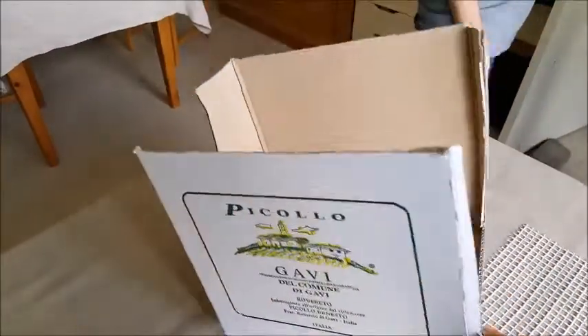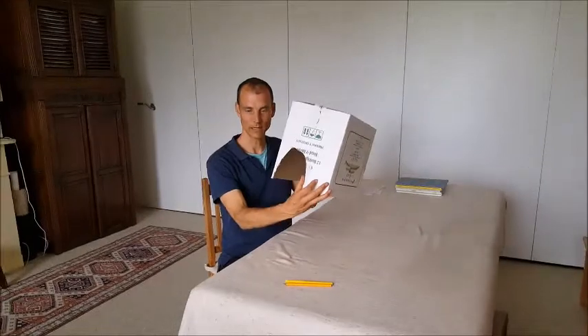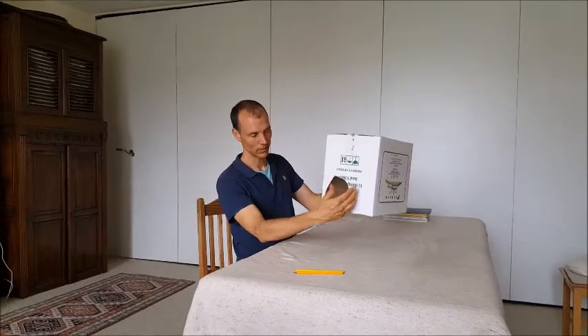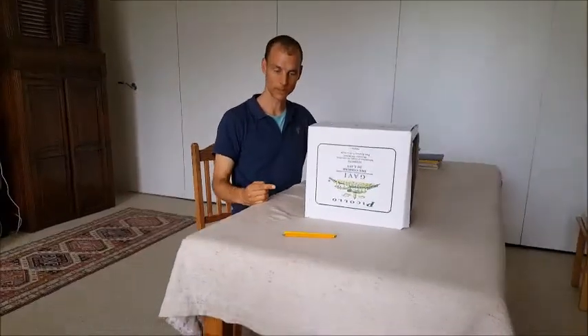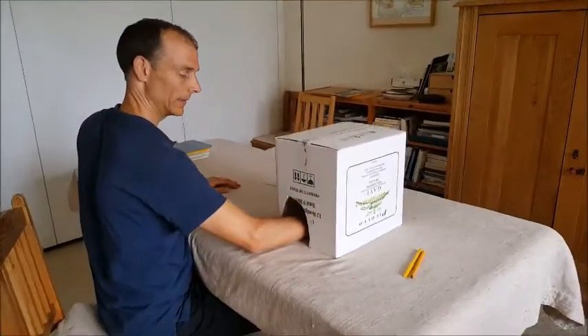Now let's see how it works. I've got the box like this and the small hole is close to one side. I'm going to put that here — if you come around here you can see where that is. And I'll put my arm like this.